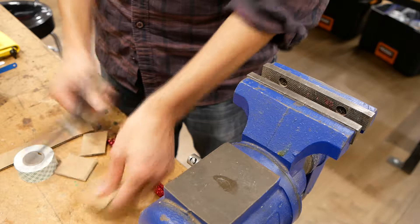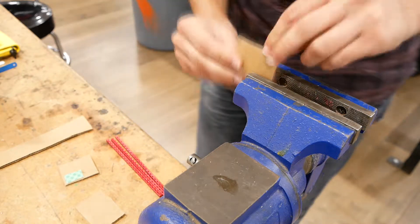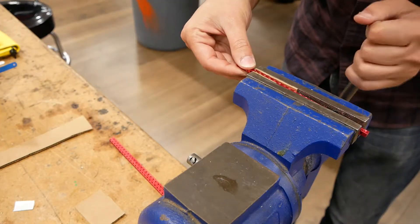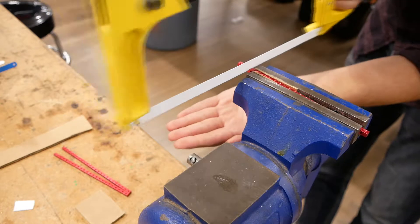Making a little bit of cardboard soft jaws just to keep the red on the nut strip very nice and shiny, and using a very fine-pitched saw for cutting metal.